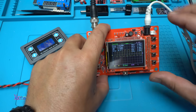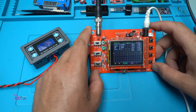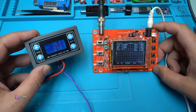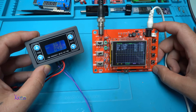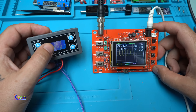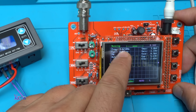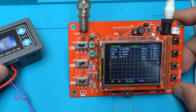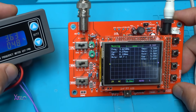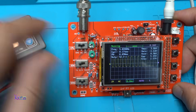Here is the very cheap DIY oscilloscope from AliExpress, connected to the PWM generator module. Right now we are at 3.6kHz on the module and you can see on the oscilloscope it confirms 3.6kHz. The duty cycle is set to 48% — I'm going to increase the frequency now.